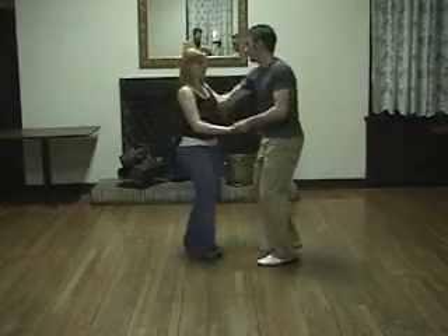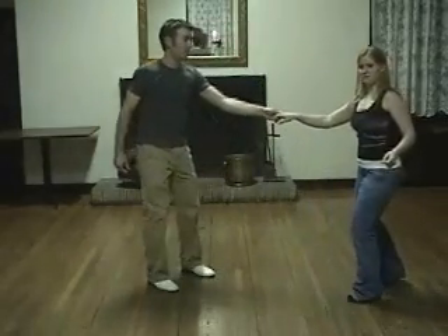But as a review, you're going to rock, step, come in front. Five, six, seven, eight. Okay?